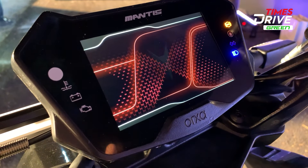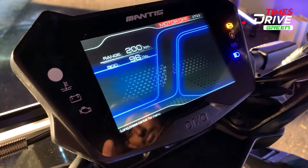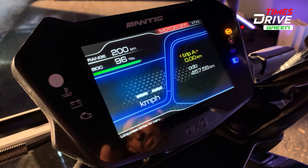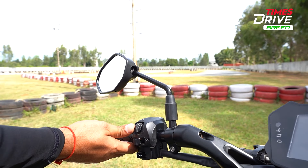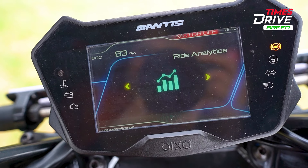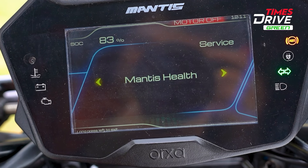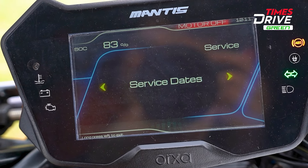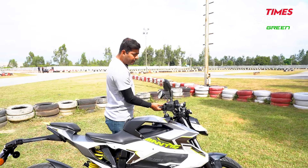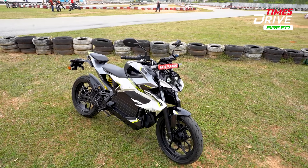There is a 5-inch TFT color display screen. You have a range of information — battery percentage, speedometer, and trip meter. There are riding modes available. On the left side controls, pressing the button brings up navigation, settings, ride analytics, and service interval — all these options are accessible. Pressing it again goes back to the main screen.